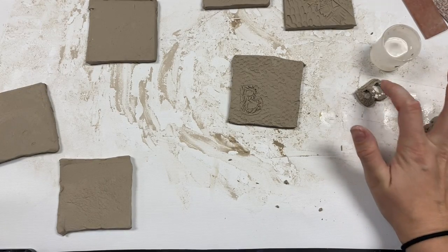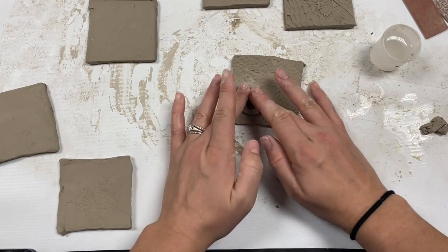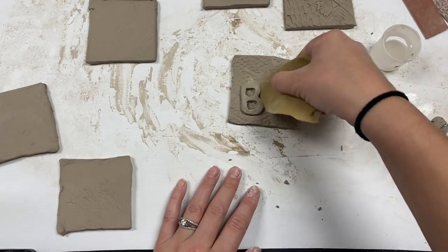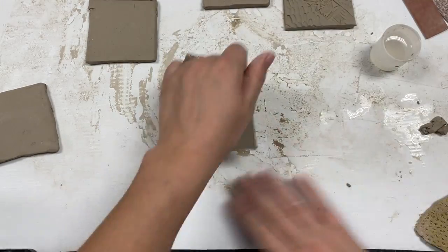Slipping means I'm adding just a little bit of water, and then I'm going to compress it onto the slab and clean it up a little bit. So that's scoring and slipping.